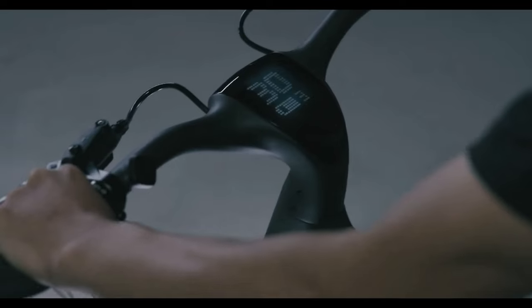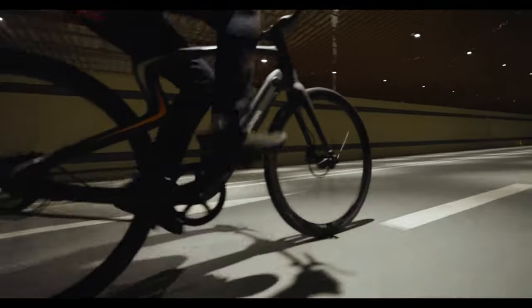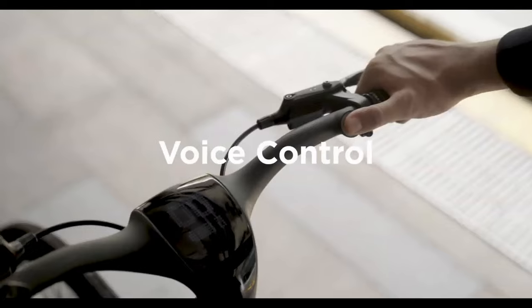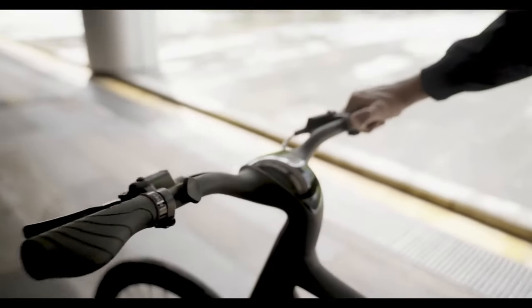The unique SmartBar patented technology integrates almost all IoT smart functions. This is the most enjoyable and smart riding experience you will ever have. With Intelligent AI voice-recognized technology, you can communicate and control the eBike by voice.